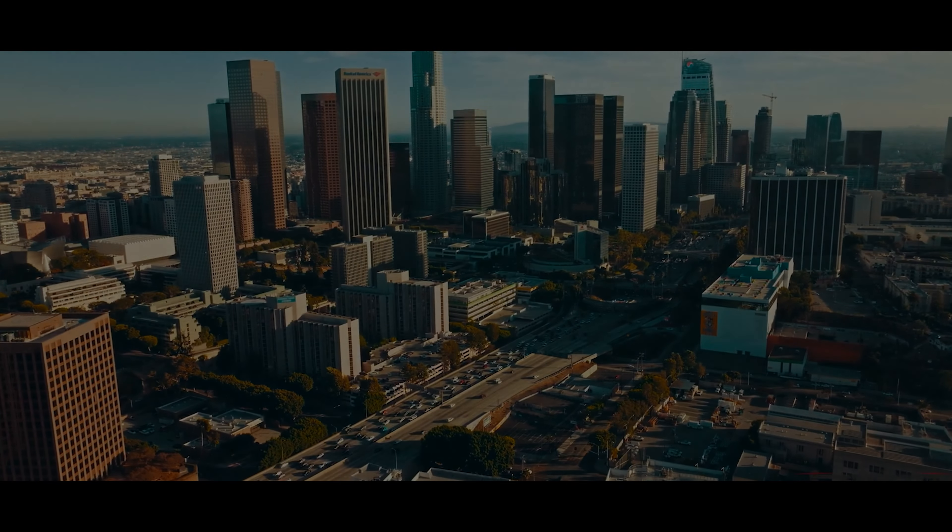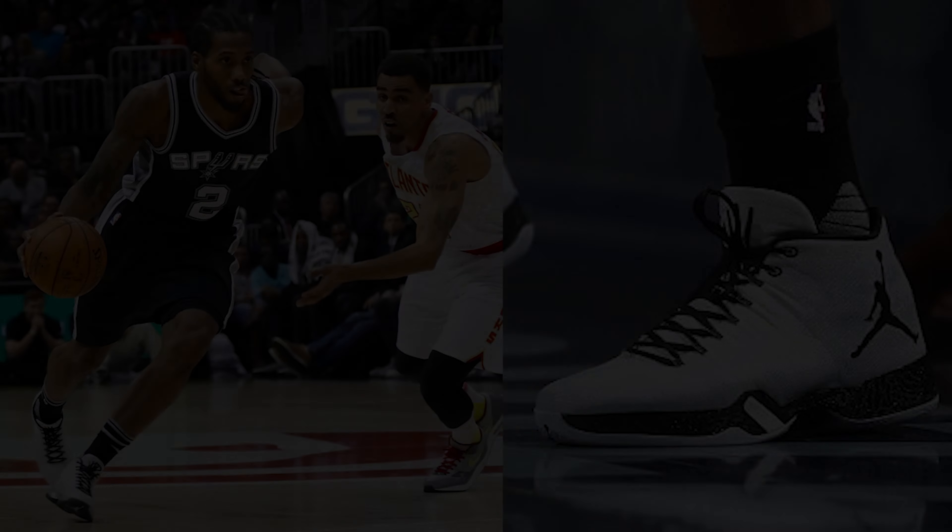Kawhi has shown that he can be one of the top players in the NBA, whenever he ain't hurt. I'm talking two-way inside-out scorer with the max wingspan. We saw what he did in San Antonio, and then he went over to Toronto where he hit one of the toughest shots that the league has seen in a long time. Shot was so tough, even Joel Embiid was crying.